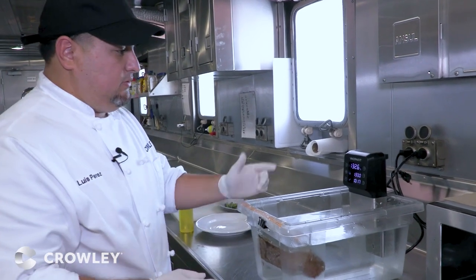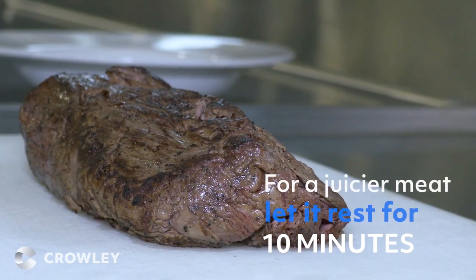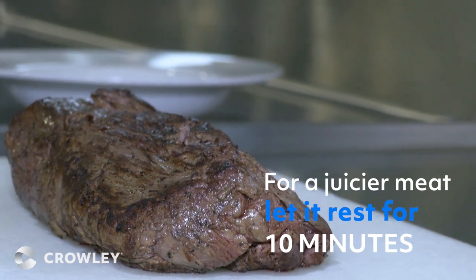Once it's been two hours, the meat should be already cooked. Let it rest for 10 minutes because you want the meat to relax and the juices to go back to their place.